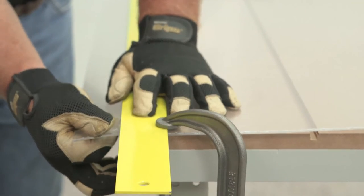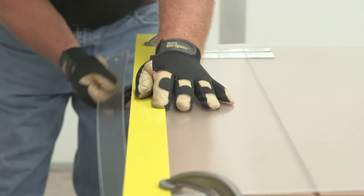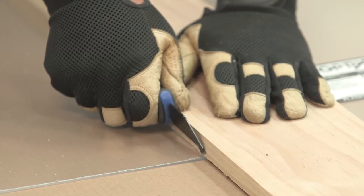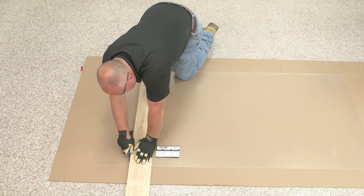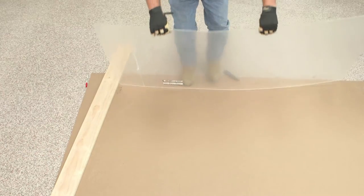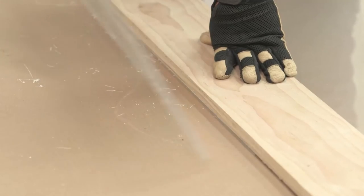Next, begin to snap the acrylic along the score line. When not cutting along the edge of a workbench, place cardboard beneath the acrylic sheet to protect the work surface. Using Plaskalite's professional plastic cutter allows you to use a 1 by 4 or 2 by 4 as a straight edge. Once the sheet is scored, replace the straight edge, turn it over, and pull up to snap off the trimmed portion.